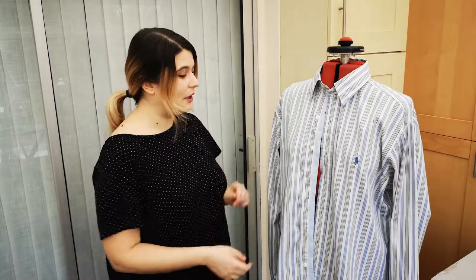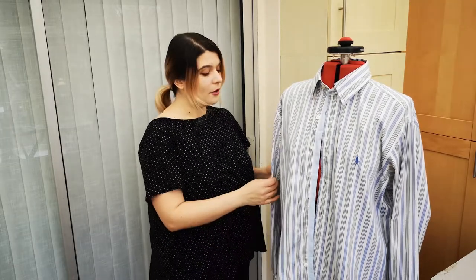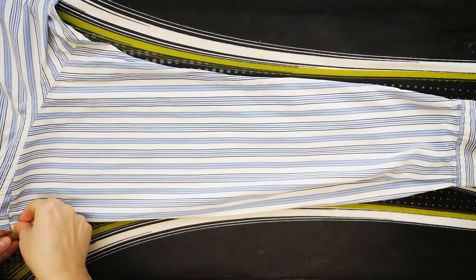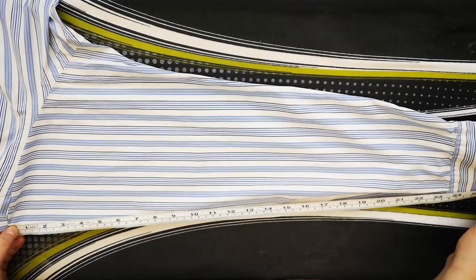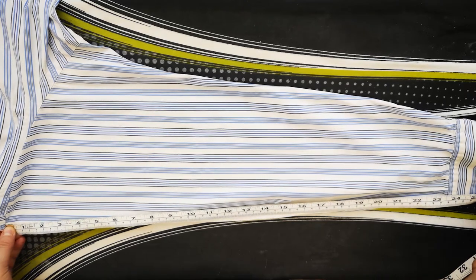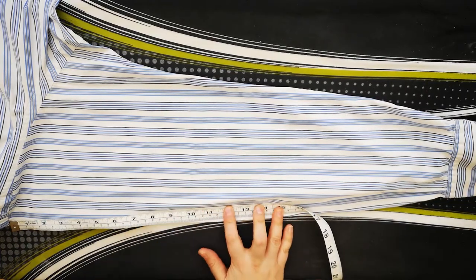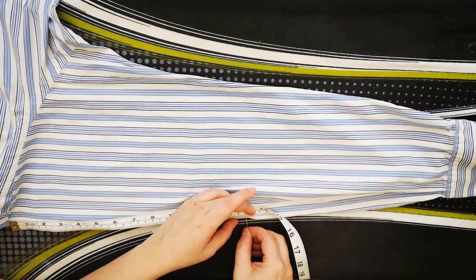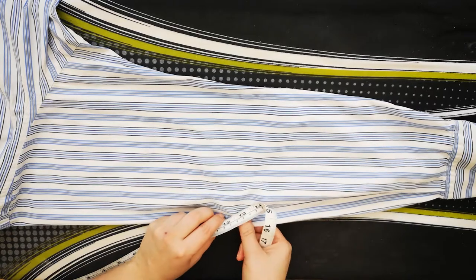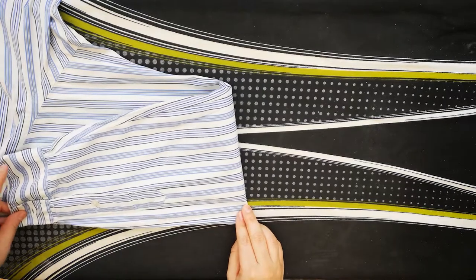The first thing we're going to do is work on the sleeves. You might want to keep the sleeves as they are, but what I'm going to do is shorten them and make them a little bit bigger. I'm going to measure from the top of where the shoulder is all the way down to the cuff — in this case it's 66 centimeters. So I'm going to put a pin halfway through, which is 33 — half of 66 — like this.